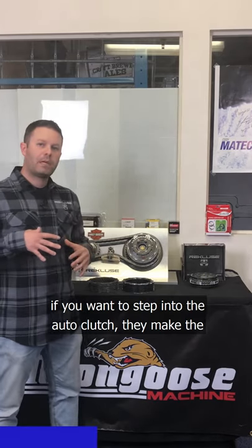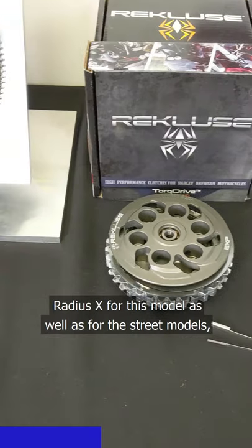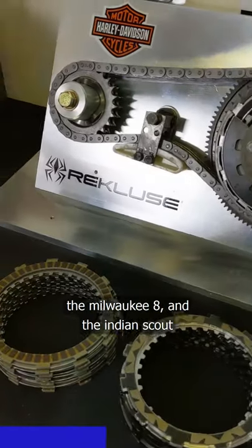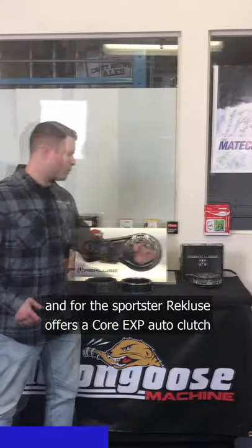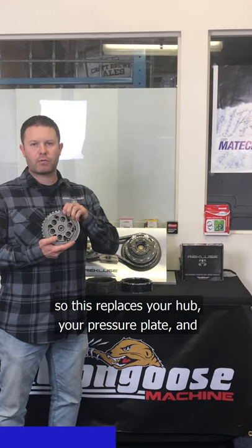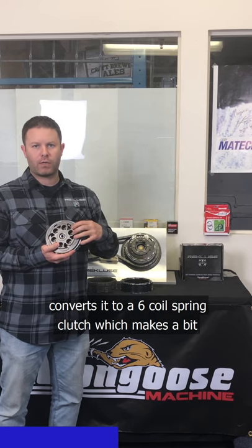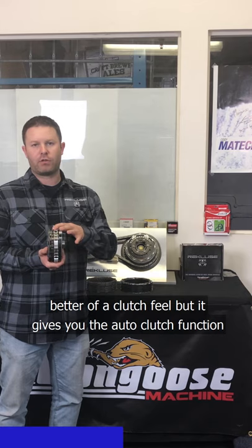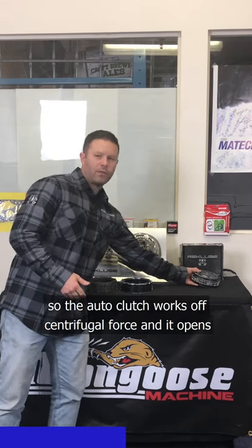If you want to step into the auto clutch, they make the Radius X for this model, as well as for the Street models, the Milwaukee 8, and the Indian Scout. For the Sportster, Recluse offers the Core EXP auto clutch. This replaces your hub and pressure plate, converting it to a six coil spring clutch, which gives a much better clutch feel while also providing the auto clutch function.